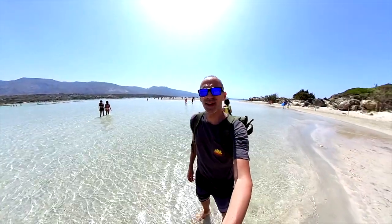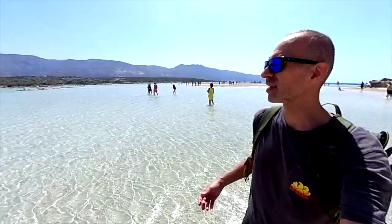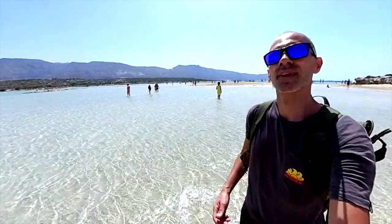Hey guys, welcome to another review video, this time for the Adios 7. I was looking for this shoe because the Adios 6 was super for me. We are in Crete, here in Greece, so let's start with the review after a quick intro. Enjoy the video.